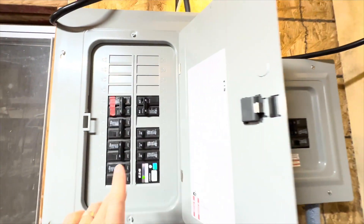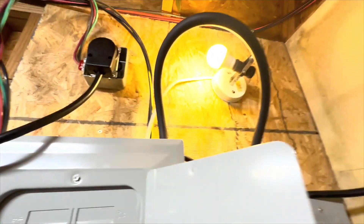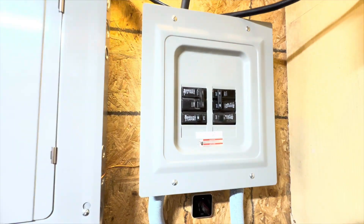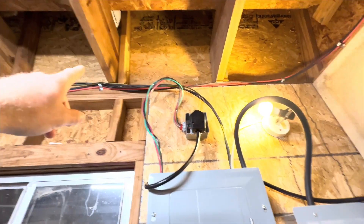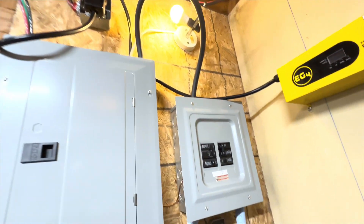That's where this 50-amp breaker here actually goes through this loop right here and then back into this panel. And once it gets into this panel, it feeds my AC-in. So that's the power coming in, and all of this is going to be in conduit.